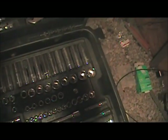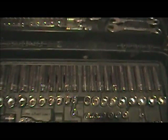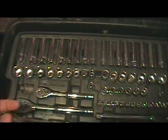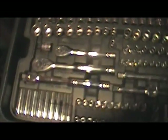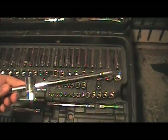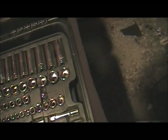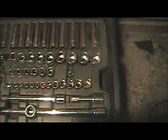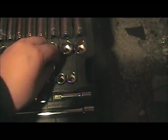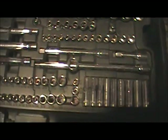On the third drawer it contains all your three-eighths and quarter inch sockets — deep well and short well, along with adapters, a small breaker bar, long extensions, and an even bigger adapter. This creates the quarter inch adapter, with all your quarter inch deep wells and short wells.